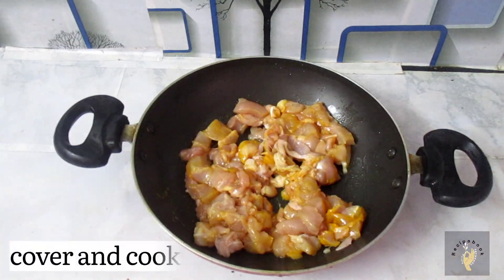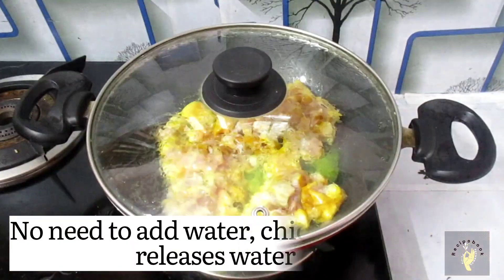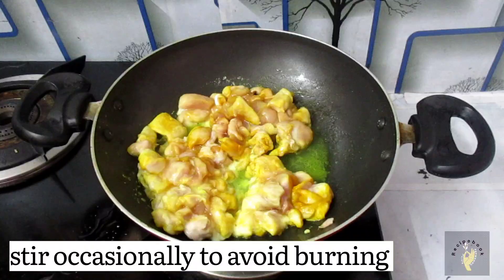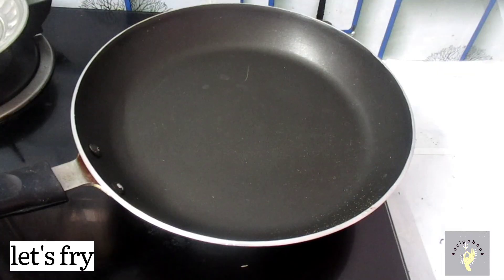Let's mix it well. Put it on the gas in low flame. If it is not enough, the chicken is ready to fry.